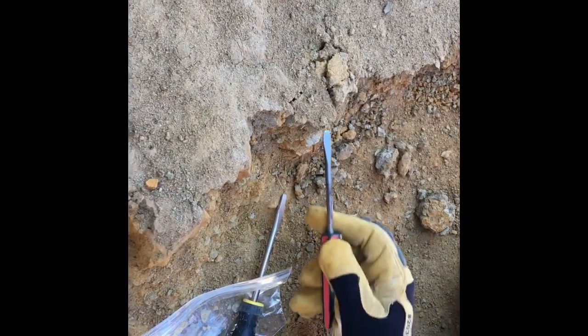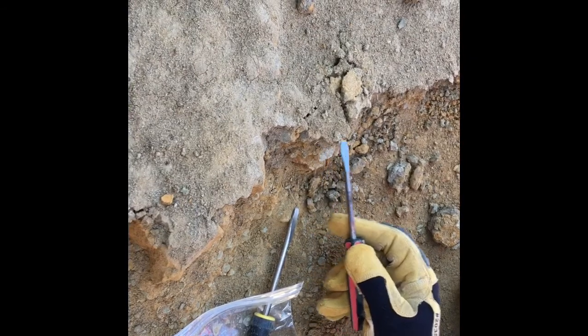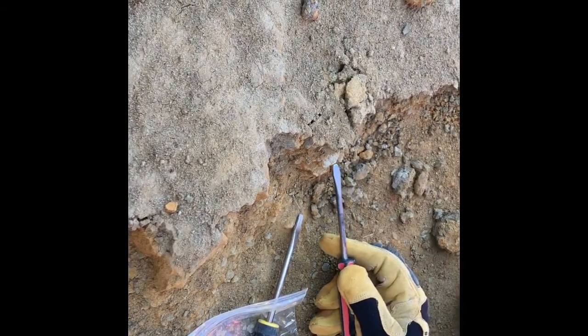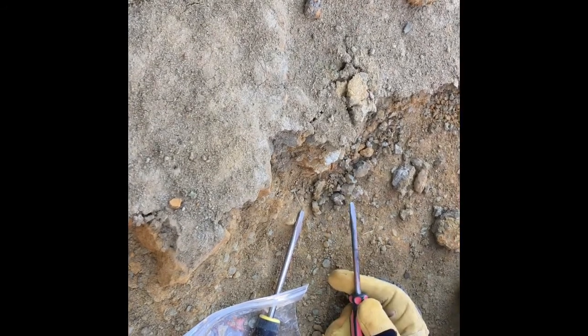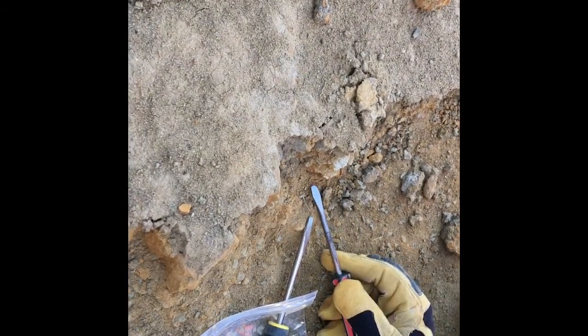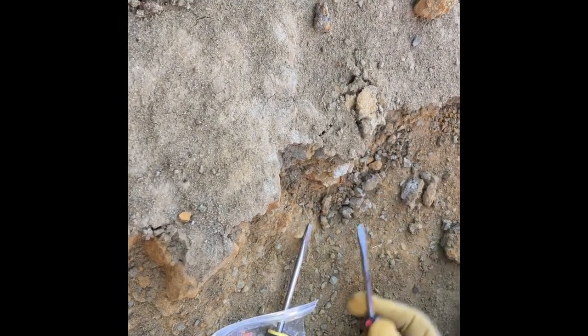The goal is to determine how far the bone extends into the rock. They can lift loose pieces, but eventually they want to work back underneath the main bone piece. As they clear across the surface, they may need to move to different sides of the dig area.